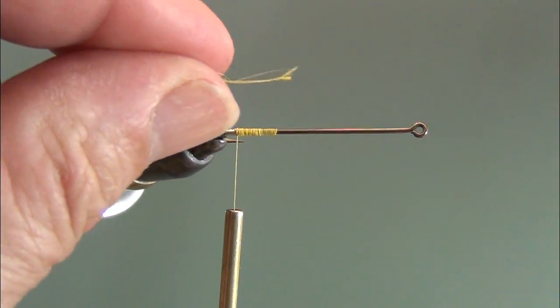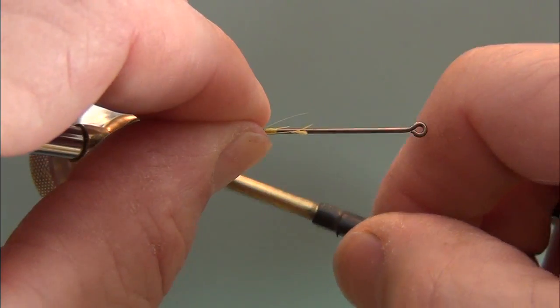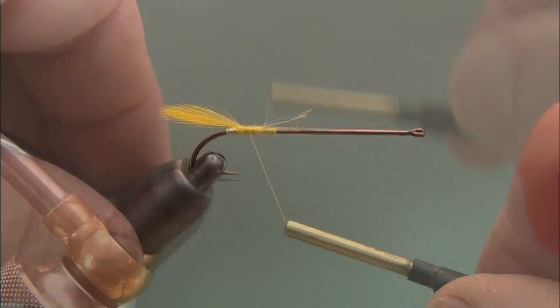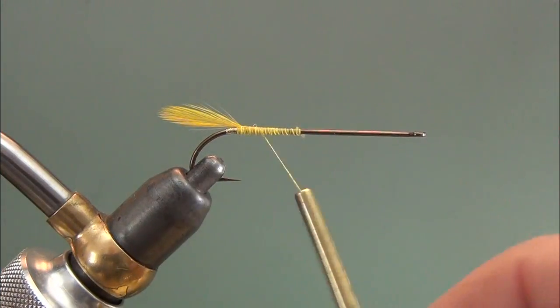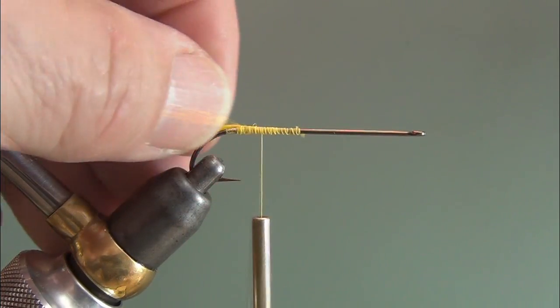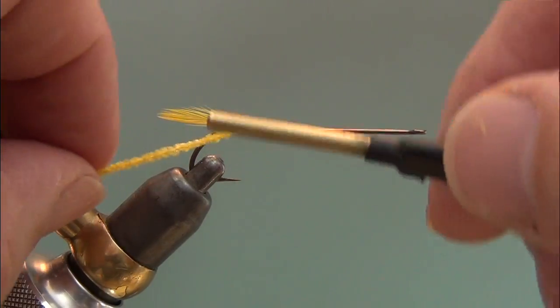I've got two hackle tips here that came off the bottom portion of a streamer neck. Use the pinch technique to trap them right on top. Roll that up and wrap this down and get it smooth. I like to wet them just a little bit when I stroke them like that.